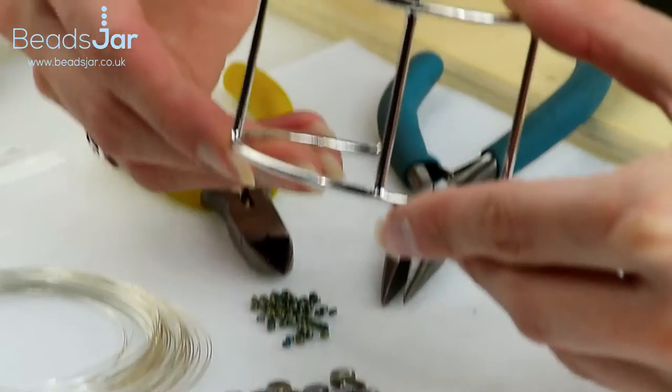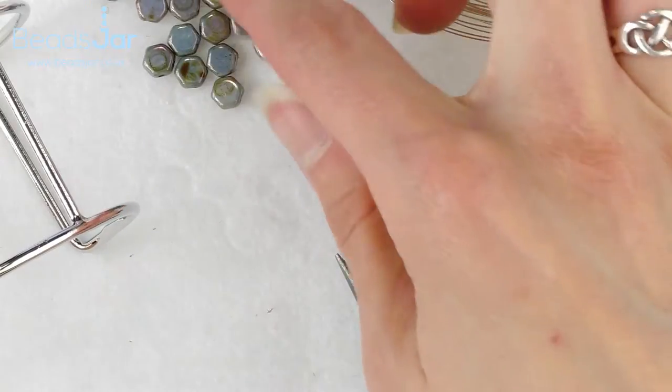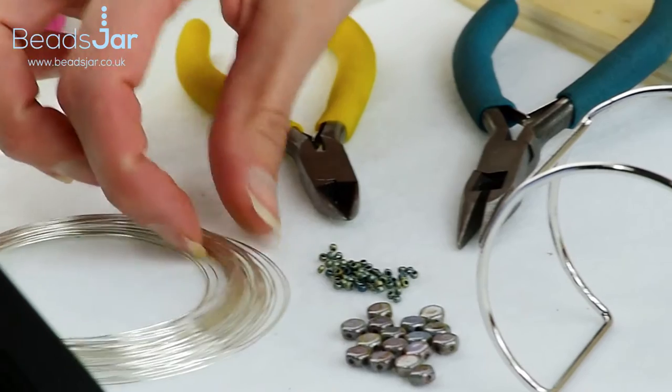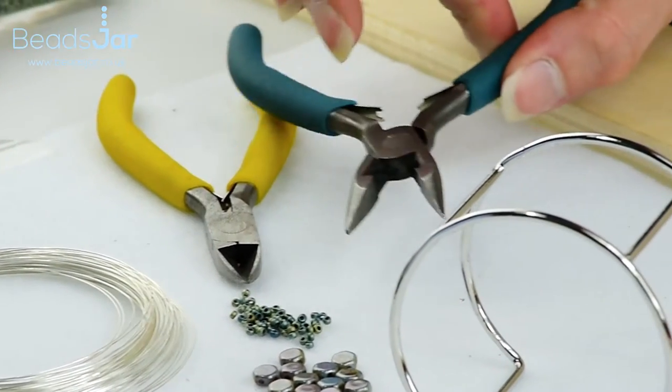For this lovely honeycomb project we're going to be using our cuff bracelet, two packs of the honeycomb beads, these size 11 matte miyuki seed beads, a 0.4 gauge wire, side cutters and a pair of flat nose pliers.